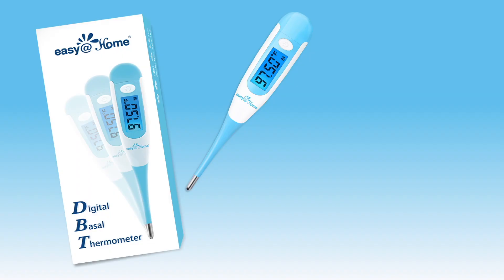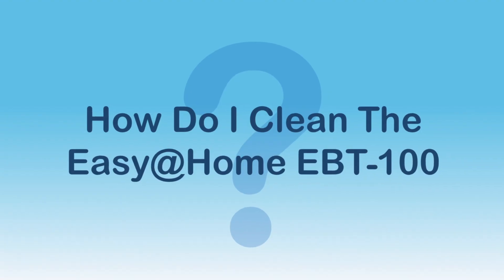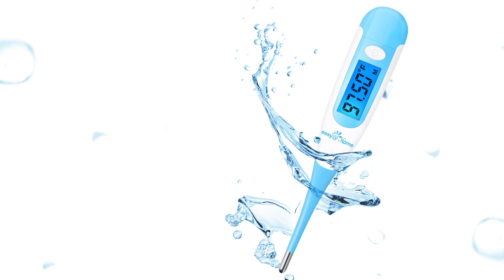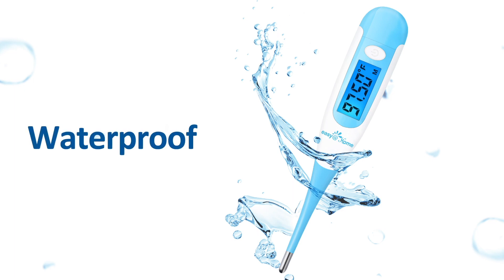Your thermometer comes with a storage case, a spare battery, and a user manual. Once you finish your measurement, you should turn it off and clean the thermometer. The best way to clean the thermometer tip is by applying a disinfectant such as 70% ethyl alcohol to a damp cloth.